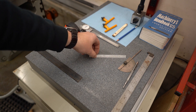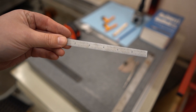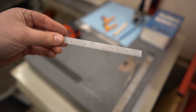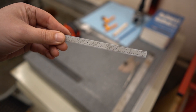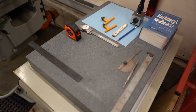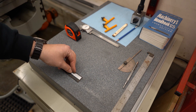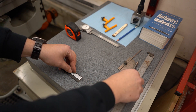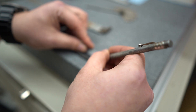Most machinists have a 6-inch rule handy. This one is graduated in tenths of an inch on one side and sixty-fourths of an inch on the other. This little ruler is probably the most used measuring device in my entire shop. Pick yourself up a carbide scribe and you can make a really fine mark on a piece of steel, no problem.